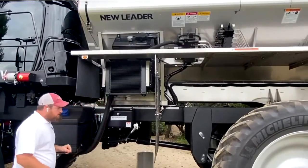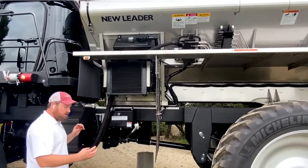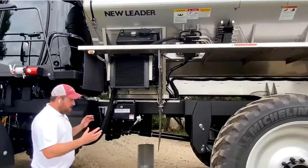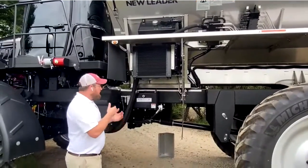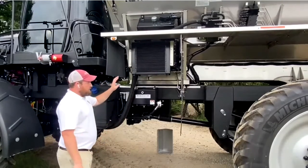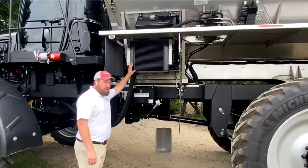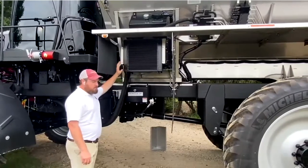Down here is one of our two automatic chain tension cylinders. When this machine sees hydraulic pressure, it's going to extend that cylinder to the predetermined amount to make sure the chain is tight enough. Once the pressure goes away, that cylinder is going to collapse some, which helps lengthen the life of that belt chain. When it comes to servicing your hydraulic system, we recommend changing the fluid annually — it should take about 24 quarts. Drain it out annually and put fresh fluid in.